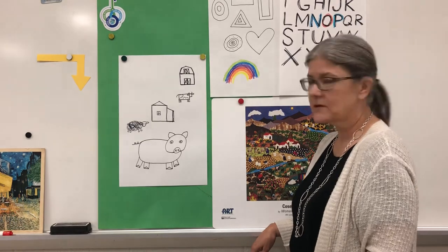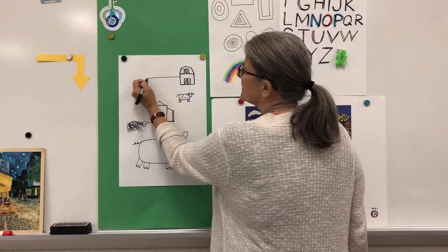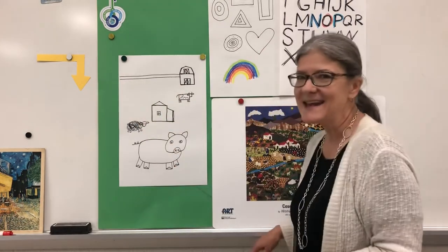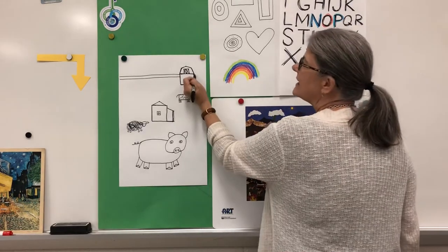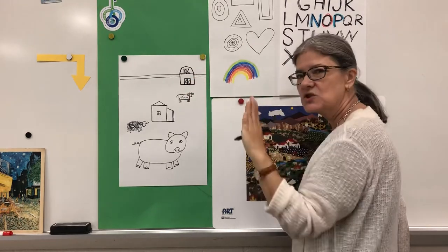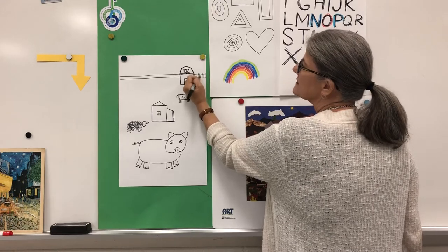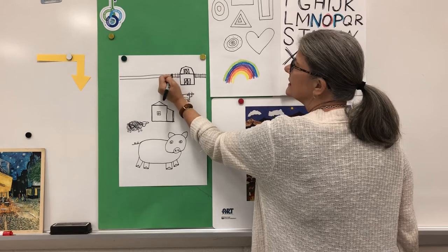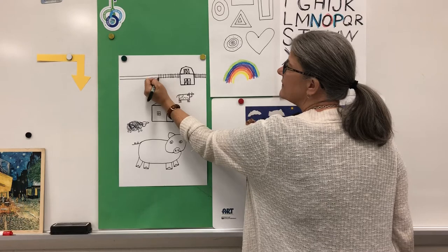Now on your farm you might want to add a fence. I might put a fence up here. I'm going to make two straight lines, pretend I have x-ray vision and go on the other side behind the barn, and then make some straight up-and-down marks. This is good practice for young artists. I'm going to make these marks over and over again — and this is my fence.